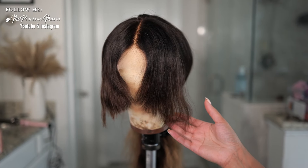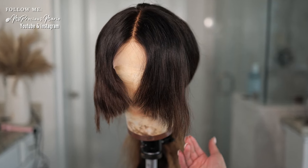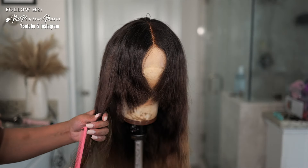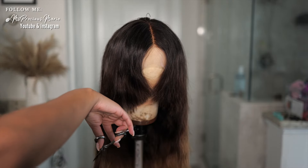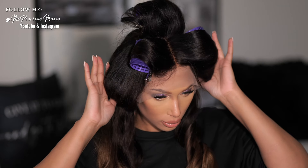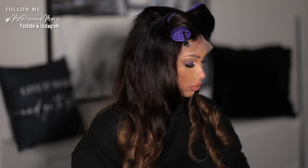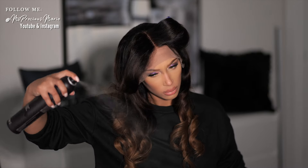All right, so as you can see, this is what it looks like. Now I'm just going to go ahead and add some curls, and probably cut just a little bit of a longer layer right here on the side.